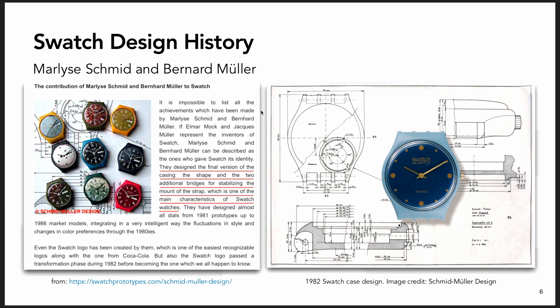My theory is that it's actually an Omega prototype, and that the Swatch design was basically taken from this Omega prototype. The evidence behind that lies mostly in the patent record, and then some assumptions about industrial processes and design evolution.